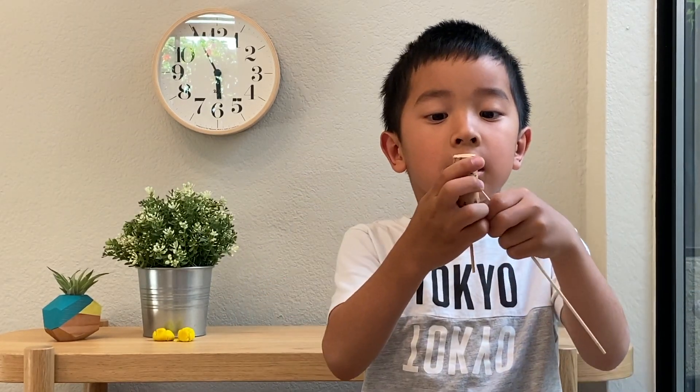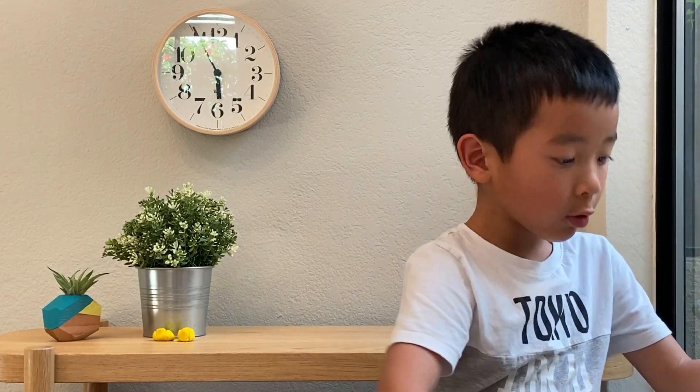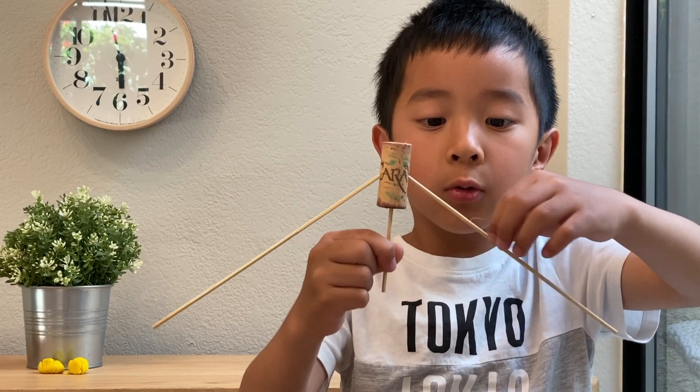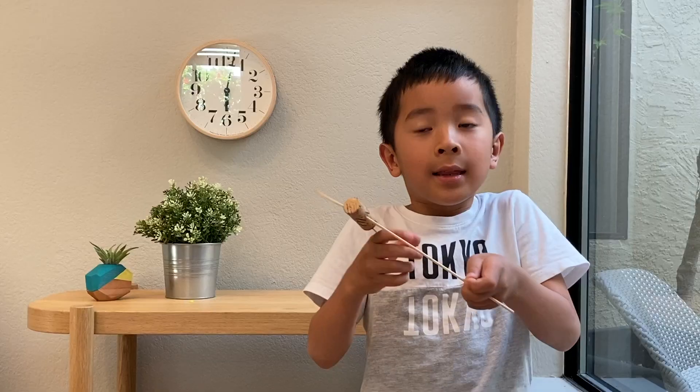Next, stick the skewers inside the cork. Be sure to ask your parents if you don't know which way to put them. Make sure the skewers are lower than the toothpick so it can balance.